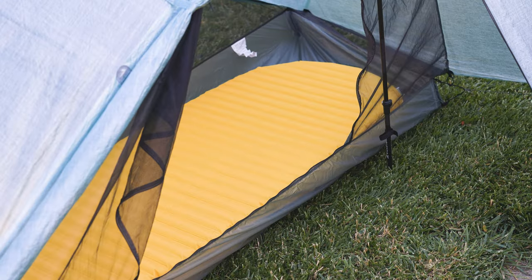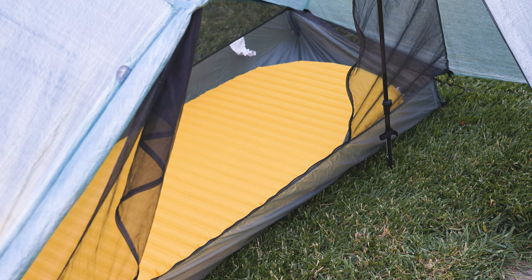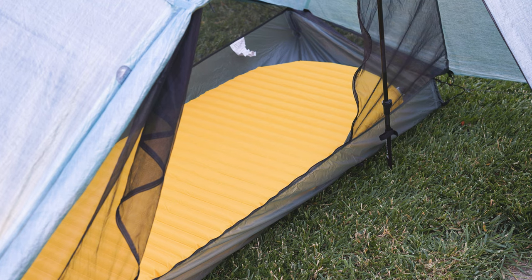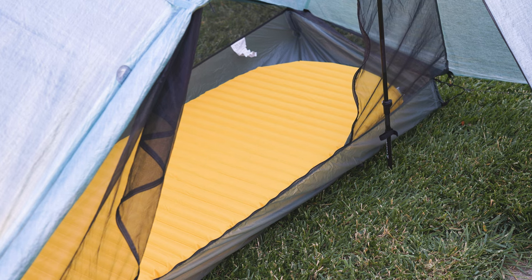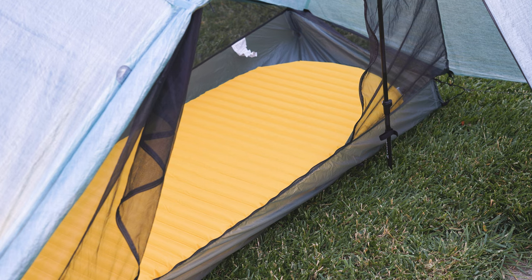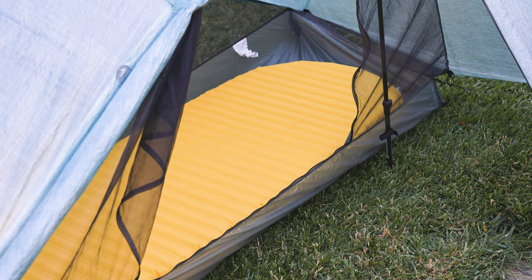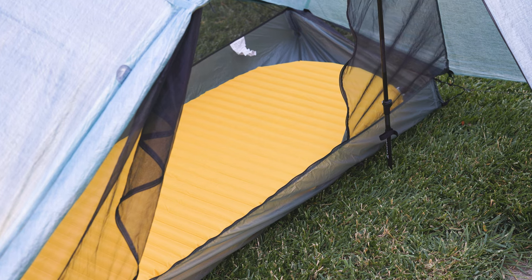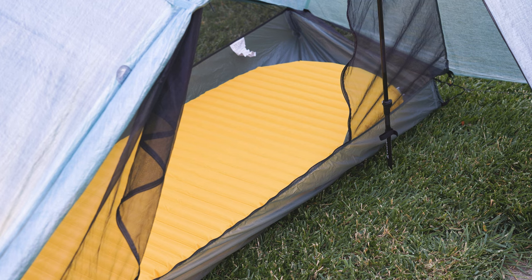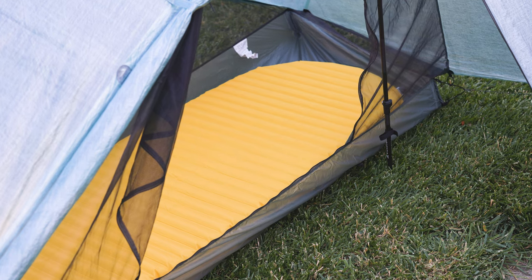Inside the X-Mid Pro right now we have a 25-inch wide pad, and as you can see it fits perfectly fine in there. I want to make one thing clear — this is very much a sleep chamber type tent. You're not going to have tons of room to move side to side. This is essentially a sleep chamber, so in there you're going to have very few items: your sleeping pad, your sleeping bag. You're going to leave your pack outside.